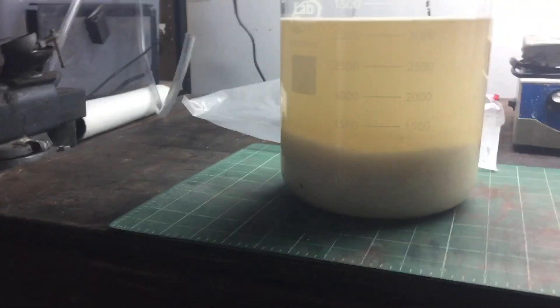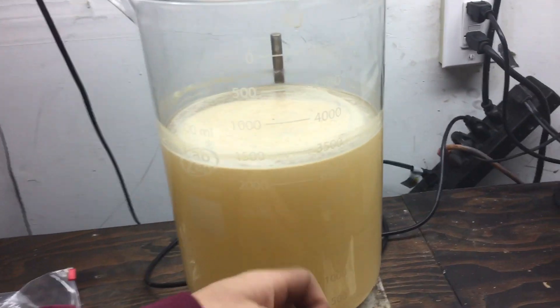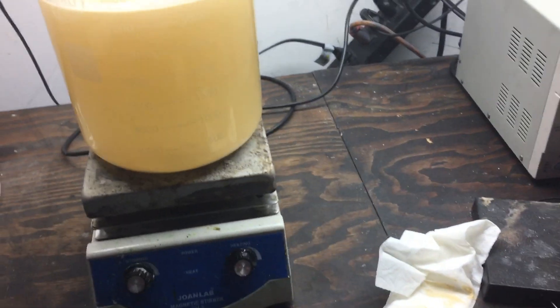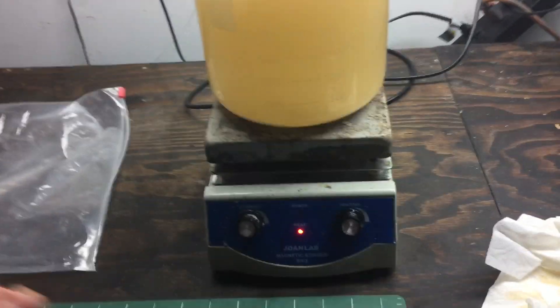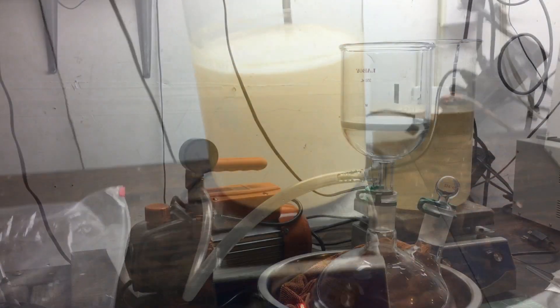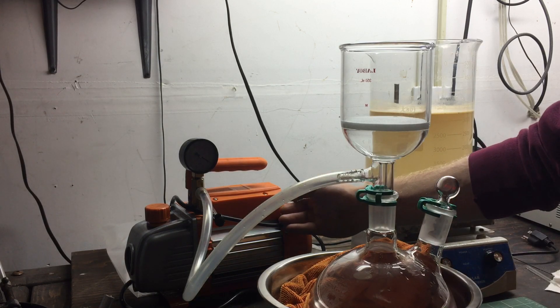It's been about two hours and this stuff hasn't dissolved quite yet. I've been stirring it occasionally and I think I'm going to heat it up to dissolve it all, and then I'll do a vacuum filtration while it's hot. With the ammonium nitrate now dissolved, we can filter the solution — turning on the vacuum pump.